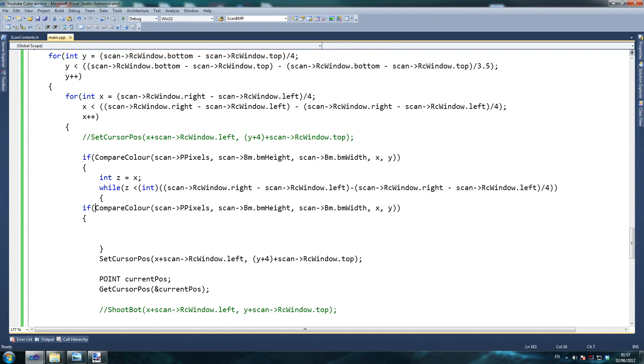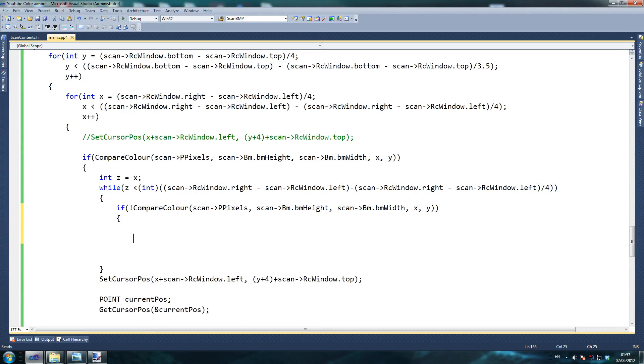We say if not compare color here, because we're saying if the color is not equal to, then we stop — break. We break the while loop. So if not compare, then this will be scan pixel, scan bitmap height, and instead of x here, it will be a z. Make sure you do that. And then we say z plus plus here, because we want to increment z by one.